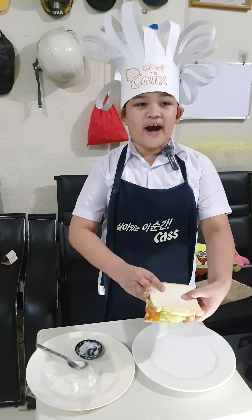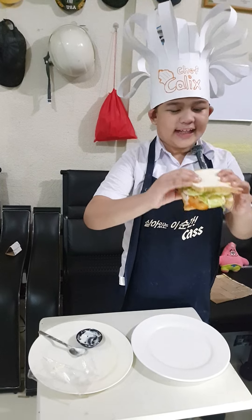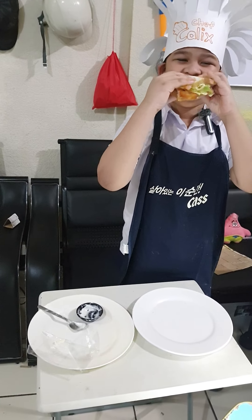And now for the true final step: take a bite out of the sandwich.